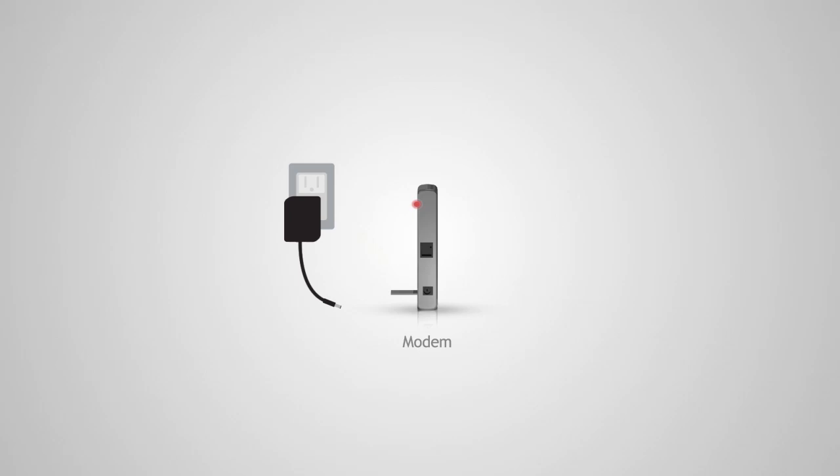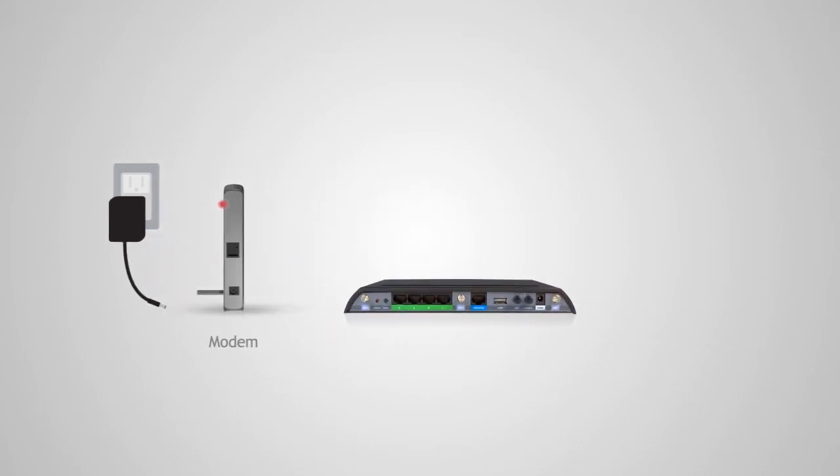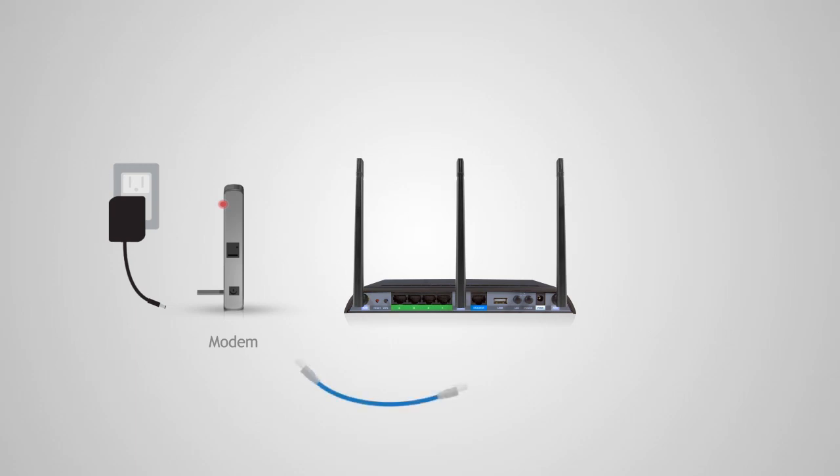Once the modem has been powered off, we'll need to connect the Amped router to your modem. Locate the antennas included with the product and attach them to the antenna ports on the back of the router. Use one of the included network cables and connect one end to your modem, then connect the other end to the blue modem port on the router.